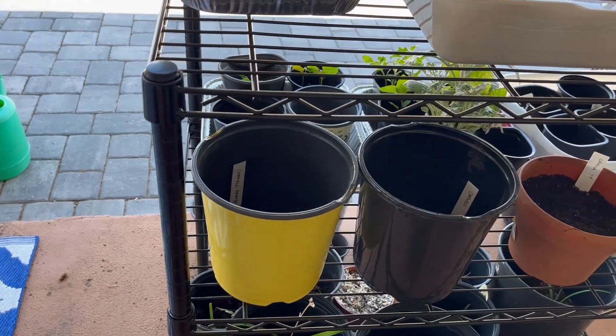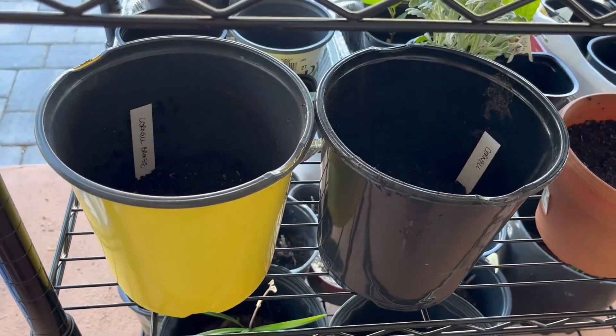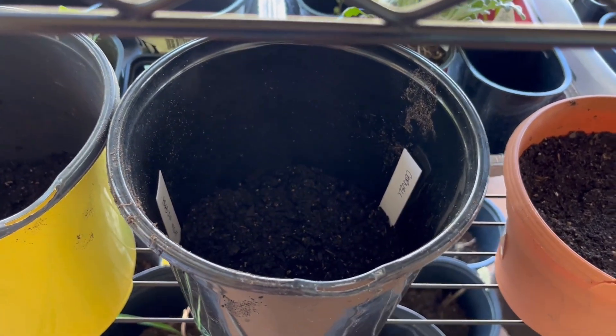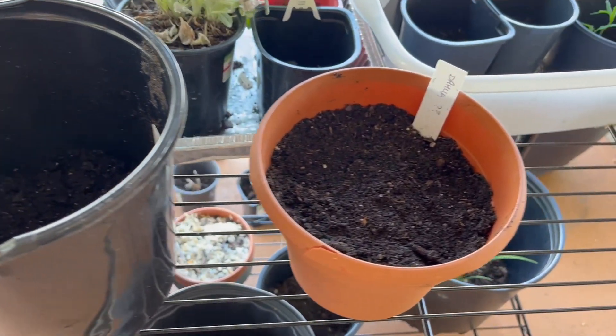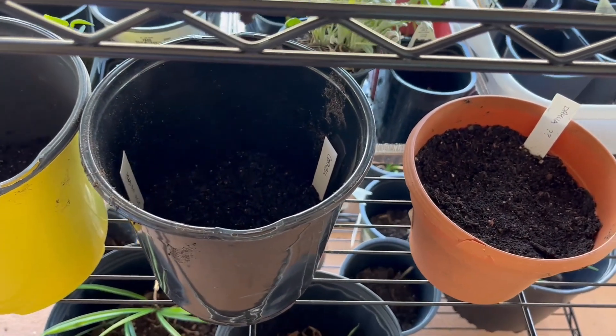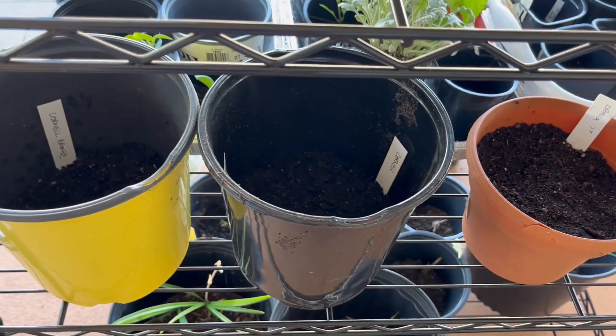All right guys, so I have all five tubers potted up — my Cornell Bronze, my Cornell, my Arabian Night, and then the two question mark dahlias. I ended up potting two tubers in one pot just to save on some space.